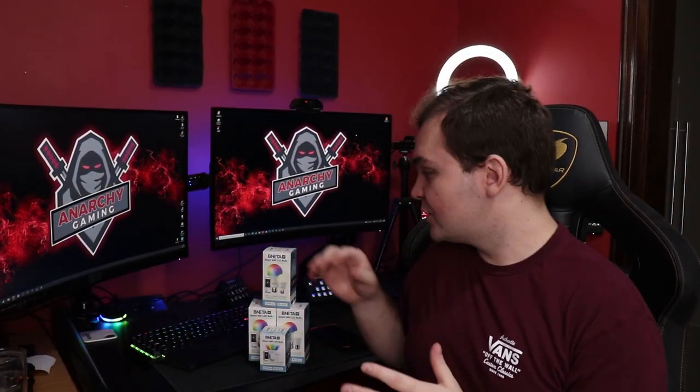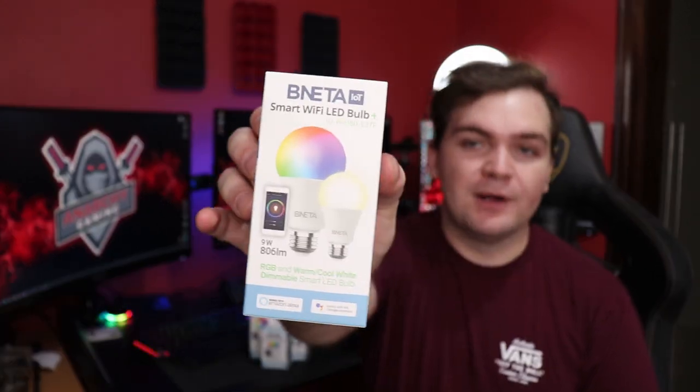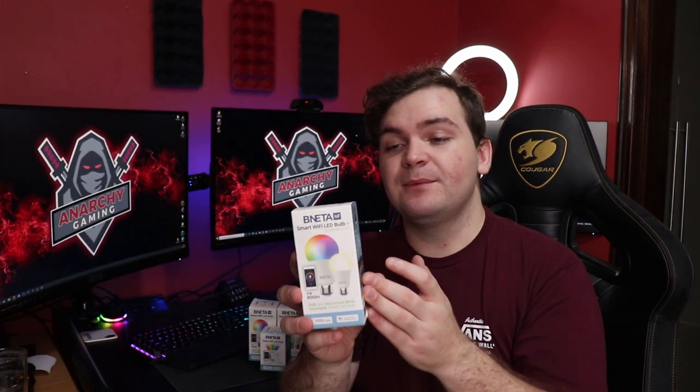What's up guys? It's Don here and today we're going to be checking out the Benetta Smart Wi-Fi LED bulbs. These are super cheap Wi-Fi smart lights you can get for your house. They don't need any docking station or central control hub — you just need the lights. It's plug and play. They are RGB, dimmable, and can cycle through color effects.